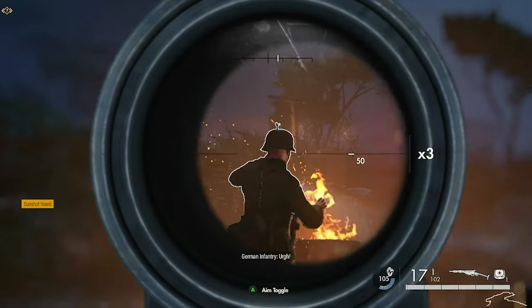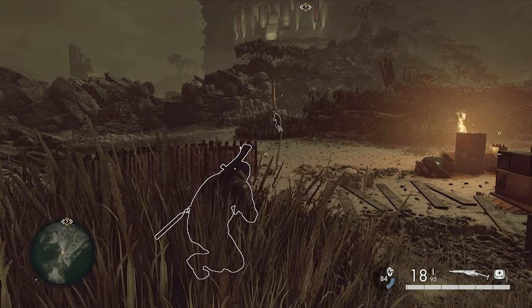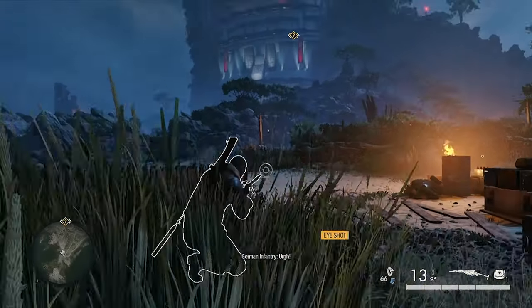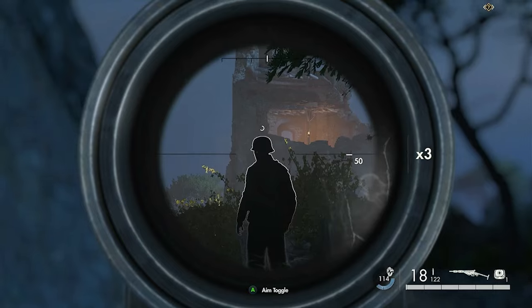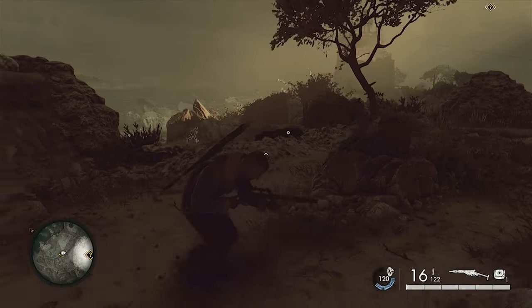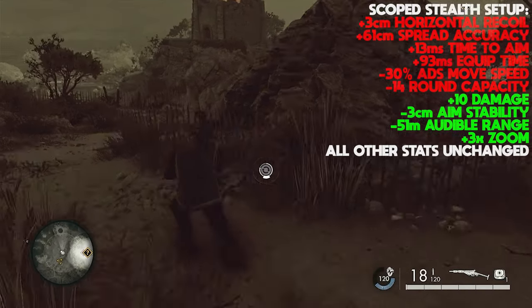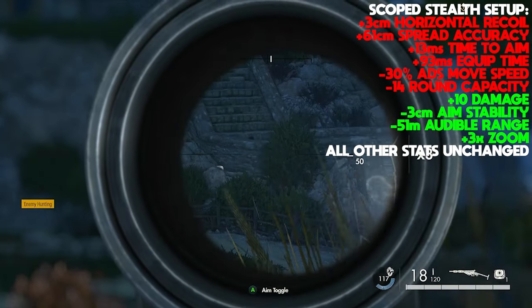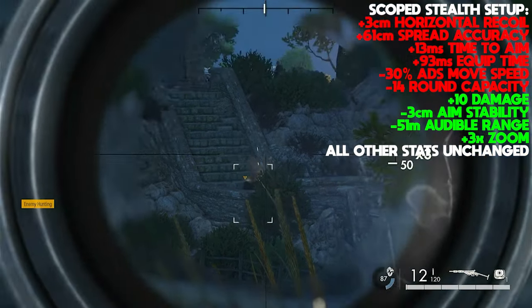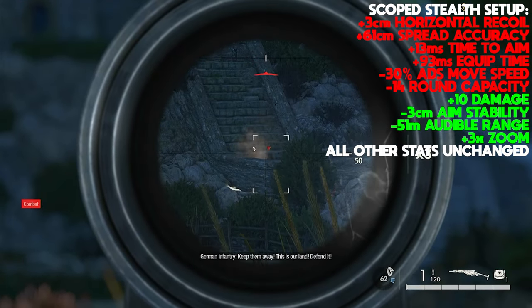My second setup is a stealth build, which makes use of the PU scope. I also take the lightened and stripped barrel to improve aim stability, the Mk2S suppressor because it's the quietest, the overpressure magazine to boost damage but more crucially muzzle velocity, the lightweight X2 stock because it's fantastic, the lightweight Irma 36 grip to improve accuracy, and then the reinforced overpressure receiver to further boost damage and muzzle velocity. This is by no means a long range build, despite what the scope might trick you into thinking, because the muzzle velocity is appalling — but it's only appalling at face value.